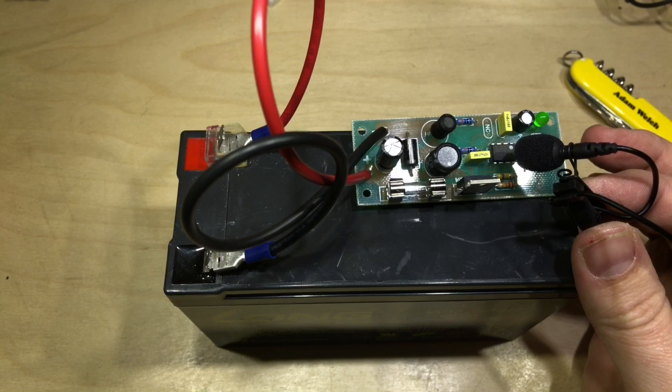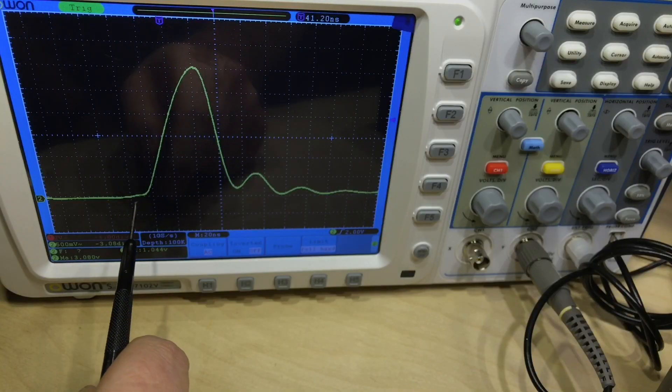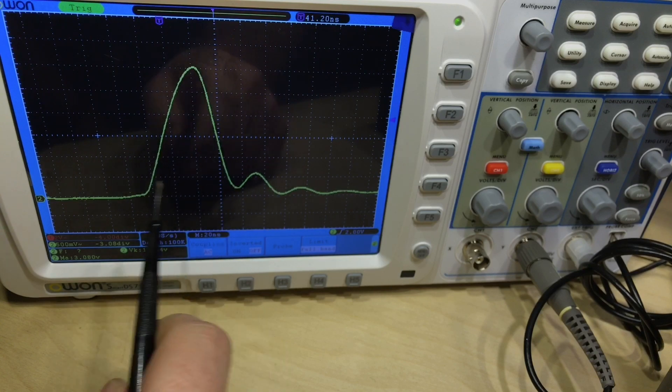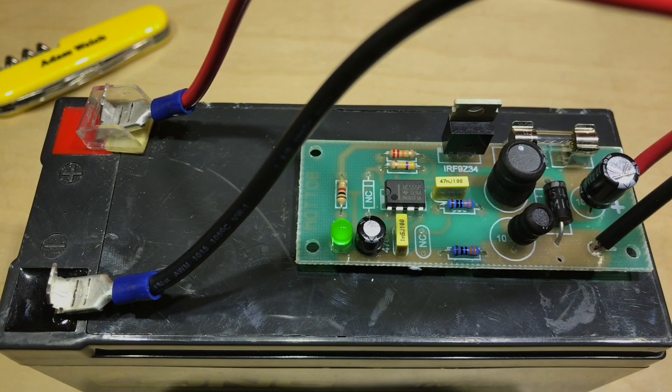We'll have to see later if that comes out in the audio. Now we can see it working here on the oscilloscope — the frequency is 1.8 kilohertz, definitely in the audible range. The battery voltage is 12.3 volts but we're seeing peaks of 15.5 volts. Zoomed in with 500 microseconds per division, the main pulse lasts for about 60 nanoseconds in total, and it's 3 volts above the battery voltage. Whether that will do anything, I guess only time will tell.